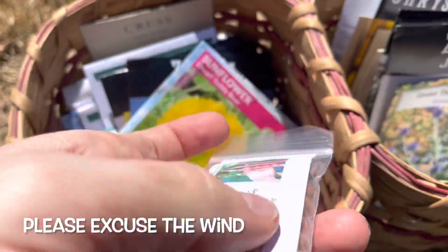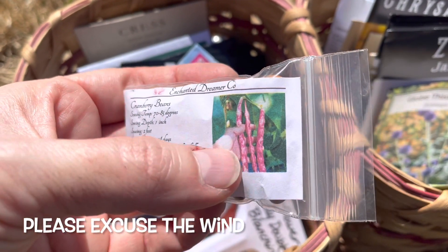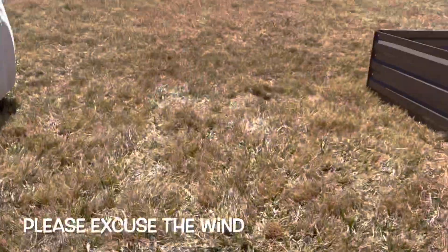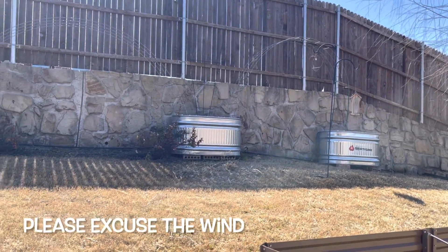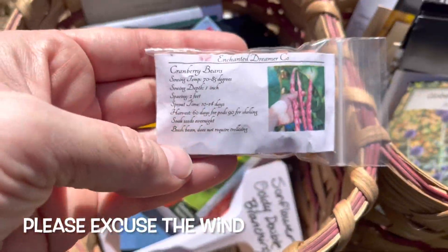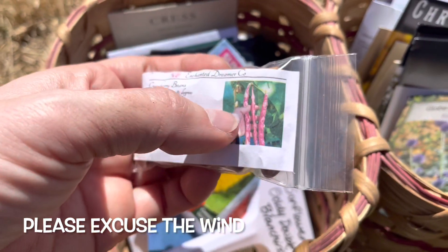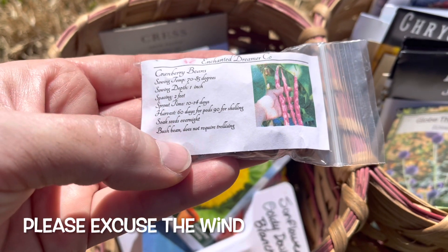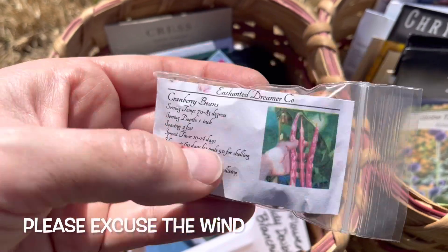I'm also going to do these cranberry beans — they are absolutely beautiful. I'm looking for things that are vining plants right now. They're actually going to go in these galvanized containers back here with the cattle panel trellis. I've been wanting to grow cranberry beans, not necessarily for eating, just because I think they're beautiful — I mean, look at those, they are so fun!